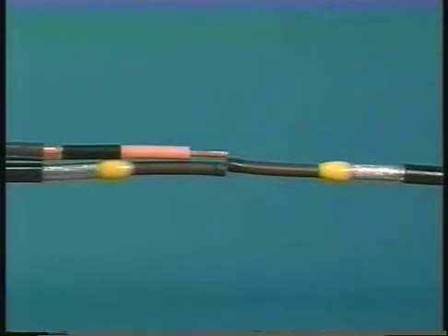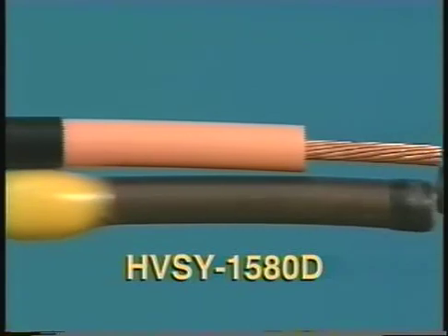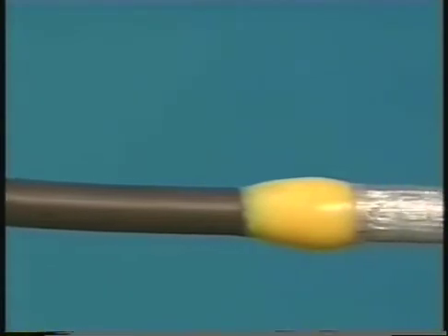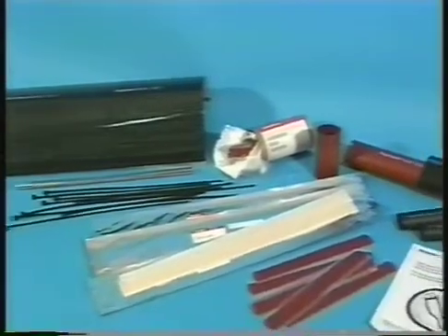Raychem also offers the HVSY 1580D Y splice kits for 15 kV pilk to poly or pilk to pilk applications. After we've installed the HVSY 1522S poly Y splice, we'll go back to show you the few extra steps needed to install the HVSY 1580D splice, which utilizes Raychem's patented oil stop system. Complete written instructions are included with each splice kit.